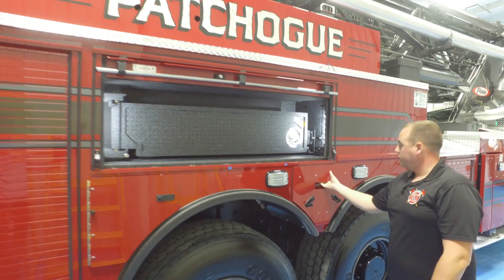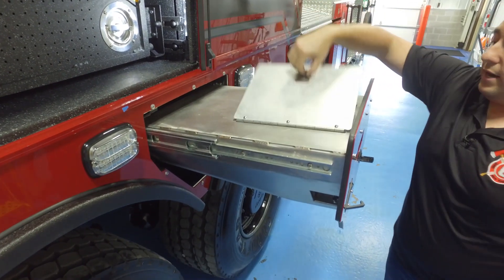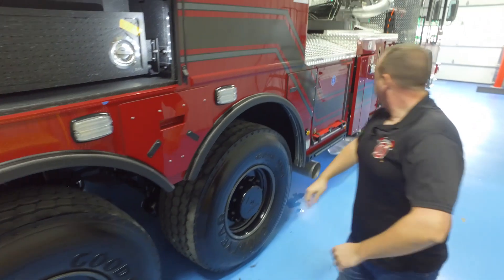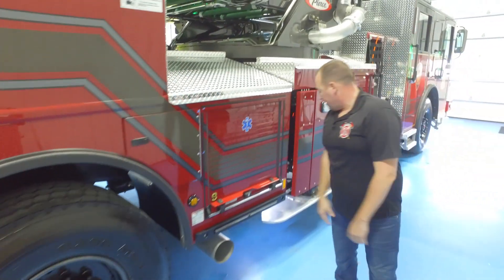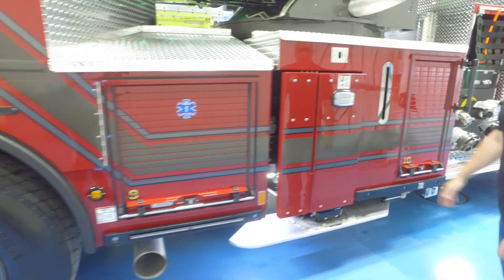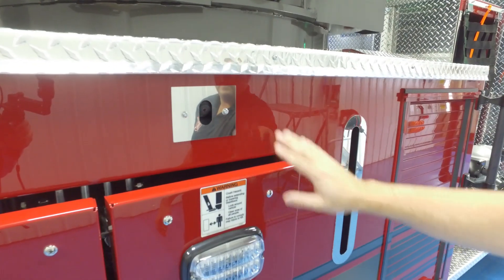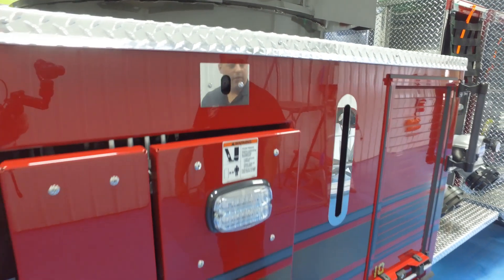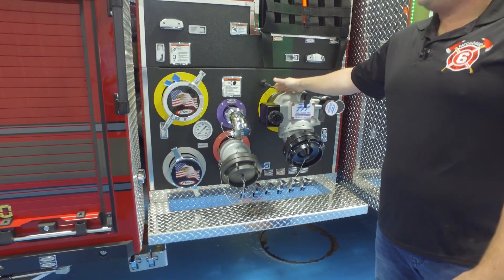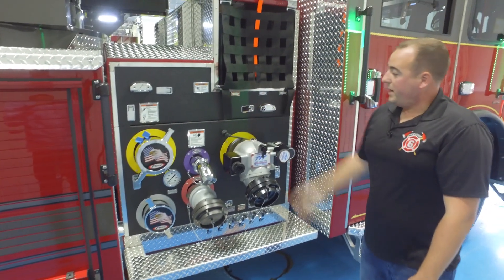Another cool little option we did right here was a speedy dry hopper, trying to keep guys from climbing up top or carrying bags. Everything just loads right in here and there's a spring-loaded chute on the bottom. Our EMS compartment is going to be our rehab EMS, carrying AED and first aid kit, basic first aid stuff. Another thing I forgot to point out is the stabilizer cameras — the driver will be able to see where the outrigger is going to be placed before he even gets out of the truck. We also color-coded all the discharges and intakes on the truck to match our supply hose, discharge hose, or cross-lay hose at home, so everything will be color-coded to match the hose color.